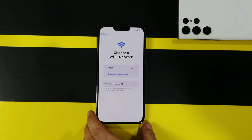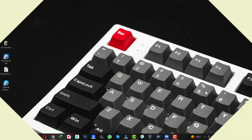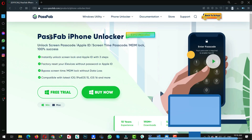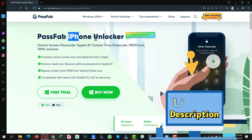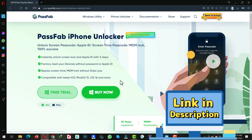Now let me show you the second method. Our second method is using software to remove the passcode from a locked iPhone. For this method to work, you need a Windows or Mac computer with an active internet connection, and you also need a software called PassFab iPhone Unlocker. You can get the software from the link given in the description below, so go ahead and download and install it.